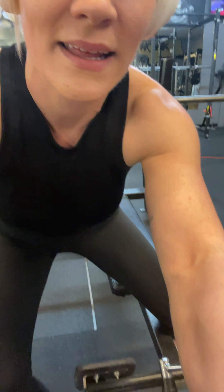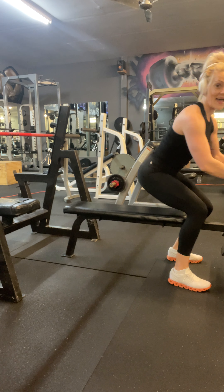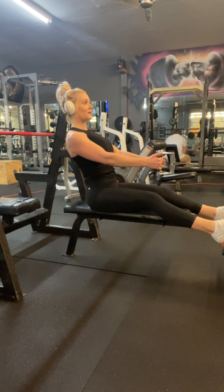Now let me show you from the side. The biggest thing is make sure that whatever attachment you're using, think about going back towards your hips. So your hands are closer to your belly button and your chest stays high. Hopefully that's a good angle for you ladies. Chest is up, shoulders are back and down.